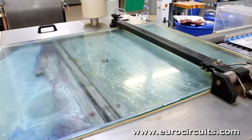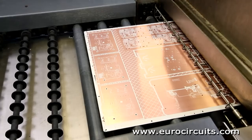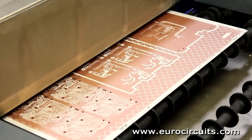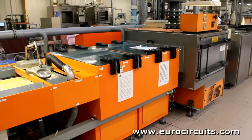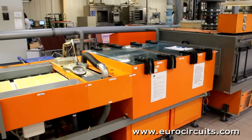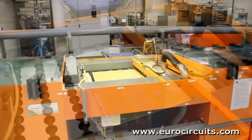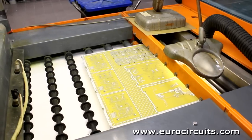Now we will remove the unwanted copper foil from the surface. We do this on a single continuous process line. The first step is to dissolve and wash off the resist which covers the unwanted copper. Then we remove the unwanted copper using a powerful alkaline solution to etch away the exposed copper.